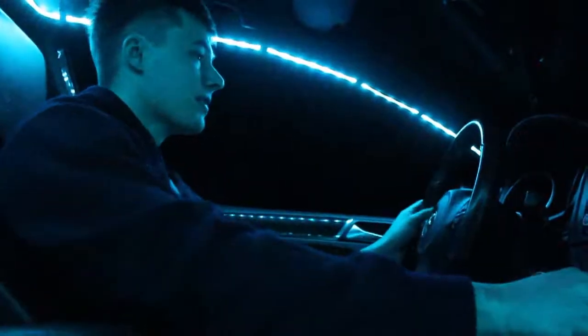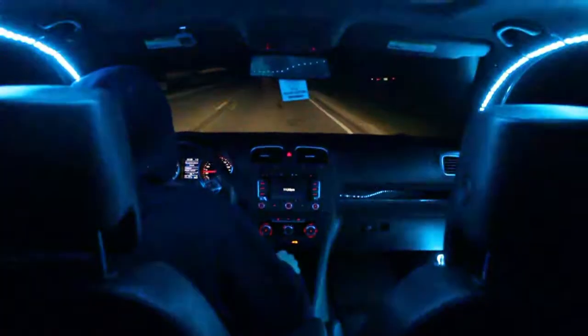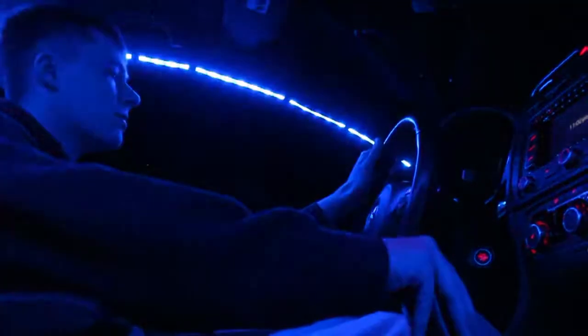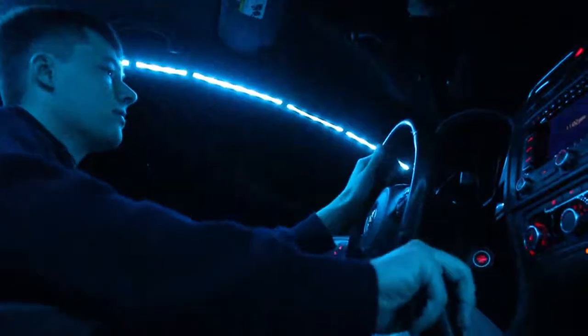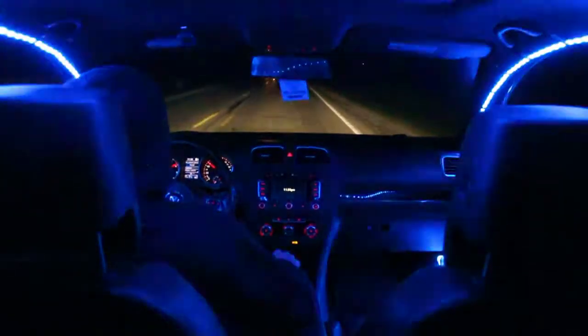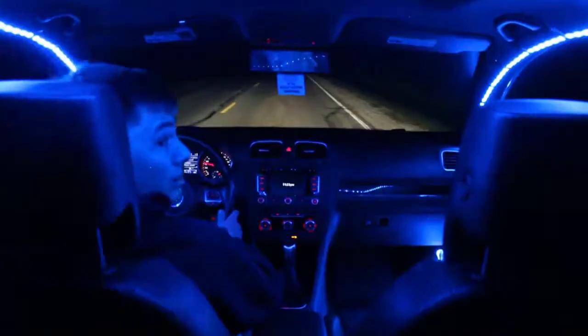I can barely see out my windows — at least let me try to get it up to redline so you can see that animation. This is so incredibly bright, it's ridiculous. All right, before I get pulled over I'm going to try to do a pull and redline it real quick so you can see that animation. It works! That was a police officer — I'm turning these off.